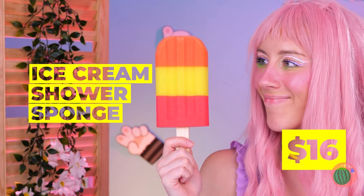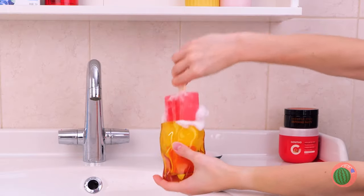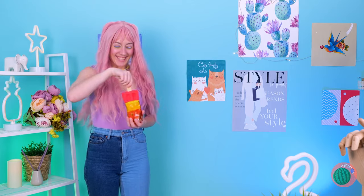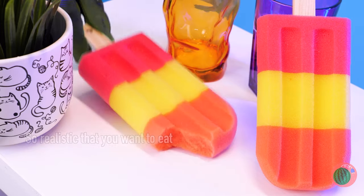What a giant ice cream treat — what flavor is it? I guess it's not ice cream — it's some kind of sponge. I still wonder what scent it is. Guess I'm not the only one who thought it was ice cream. Spitting it out seems like a good idea. Pretty soap though.